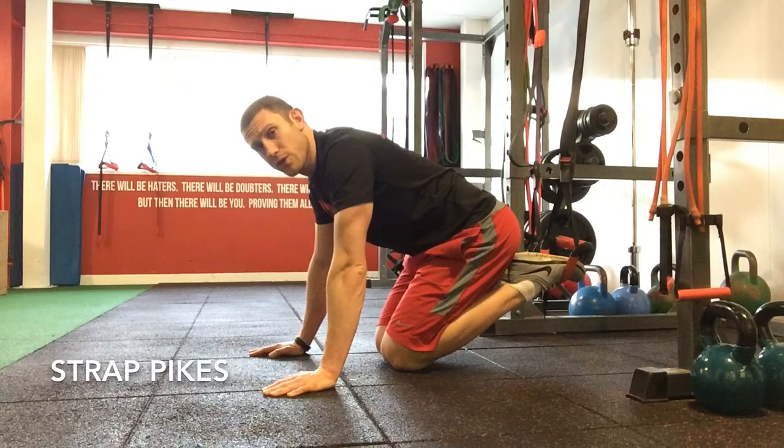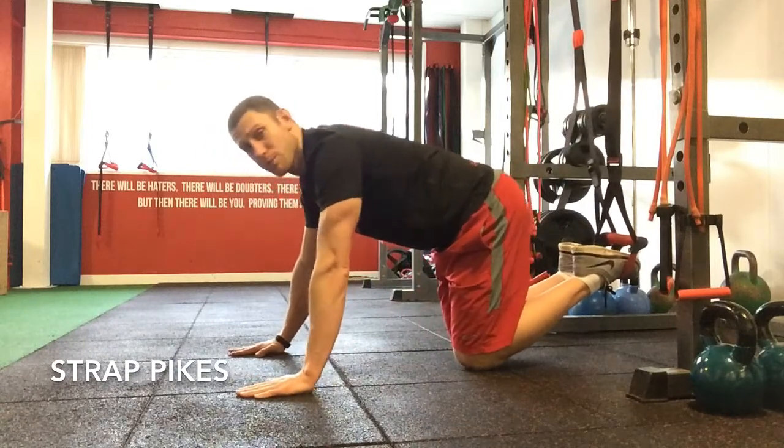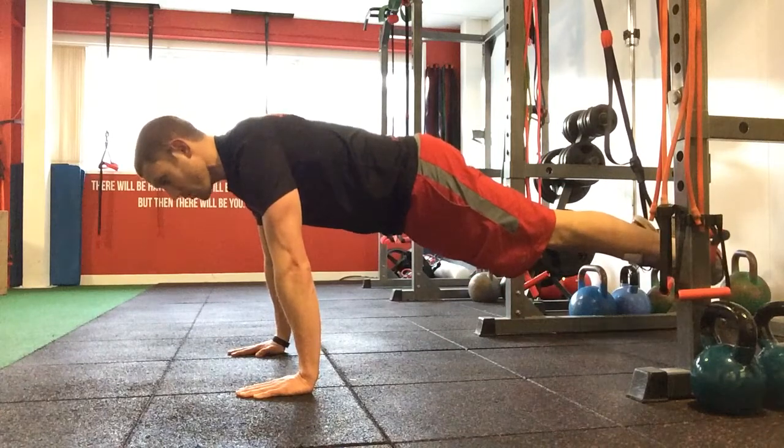For your pikes with your feet and the straps, what we're looking for here is a full push-up position, with your feet directly below the attachment point of the strap. We've got the shoulders directly above the hands, a nice tight core.